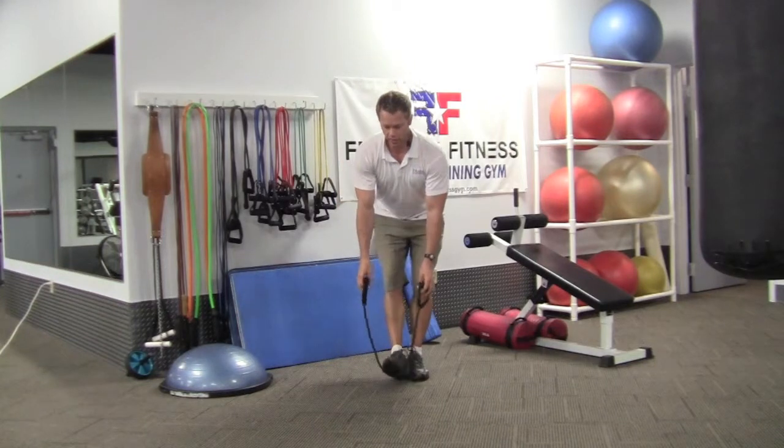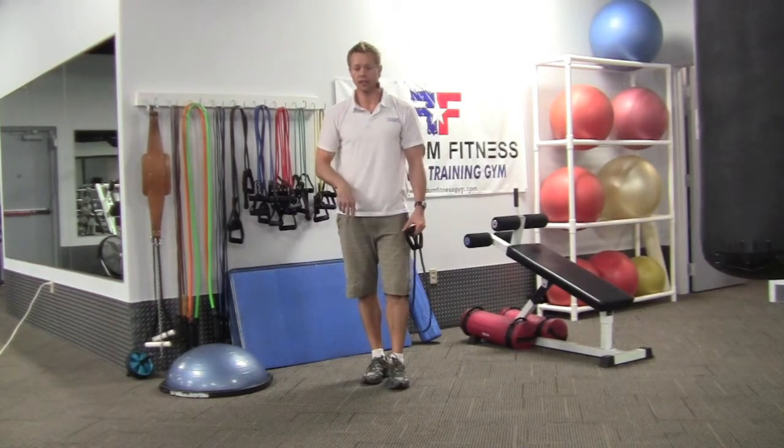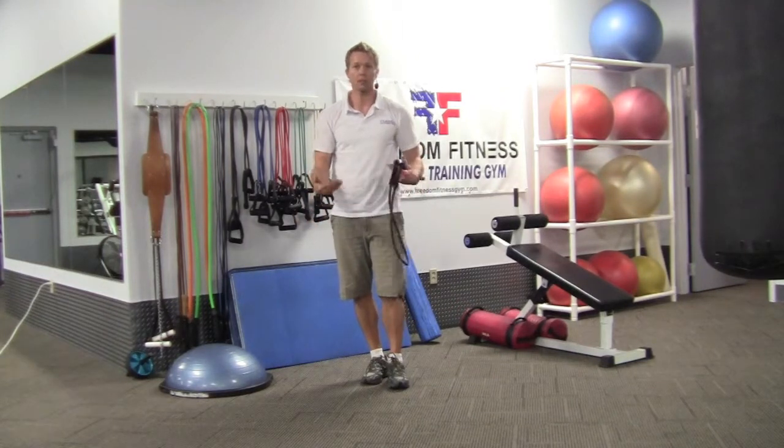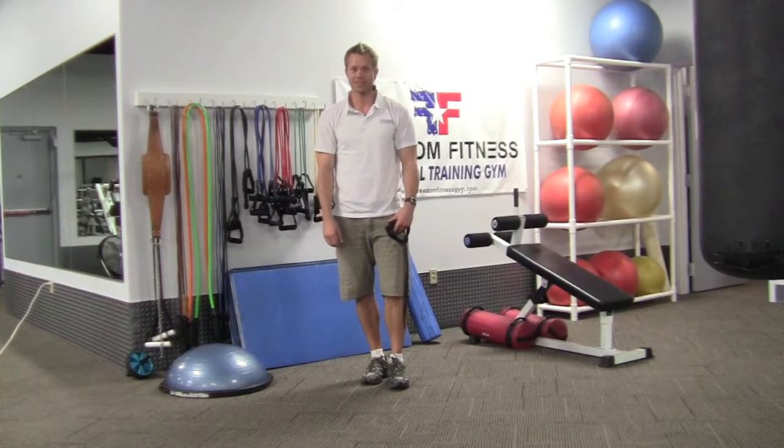Try to do half your set on one foot and half on the other. Unless you're doing two sets, in which case you might as well do one whole set on one foot and one whole set on the other. It can be mixed and matched anyway. There are your band arm curls.